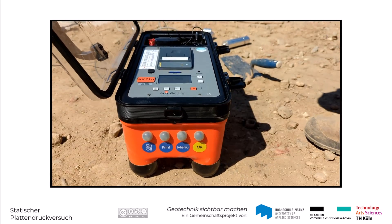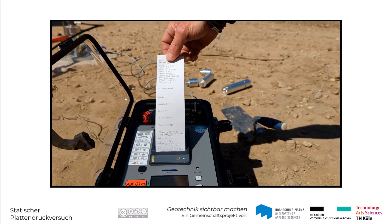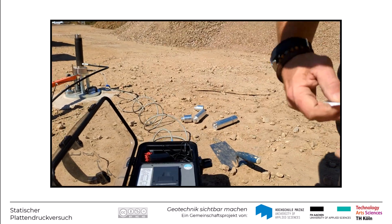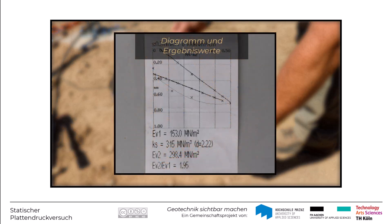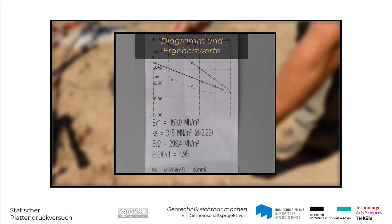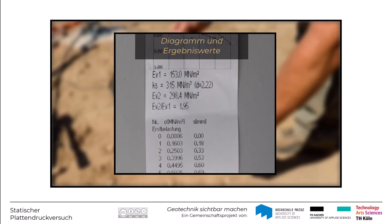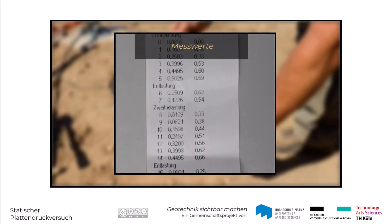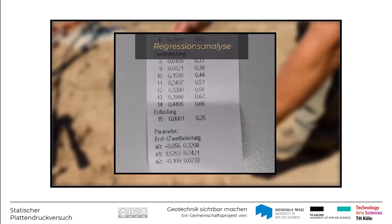Auf der Baustelle wird in der Regel über die automatisierte Messwerterfassung der Versuch ausgewertet und per Knopfdruck in ein Versuchsprotokoll ausgegeben. Das sieht dann so aus wie ein Kassenzettel, und darauf sind die erläuterten Diagramme mit den zugehörigen EV1- und EV2-Werten aufgeführt, das Verhältnis von EV2 zu EV1 sowie die einzelnen Messpunkte als Wertepaare der Spannung und der Setzung. Sogar die Parameter der Ausgleichsfunktionen sind mit angegeben.